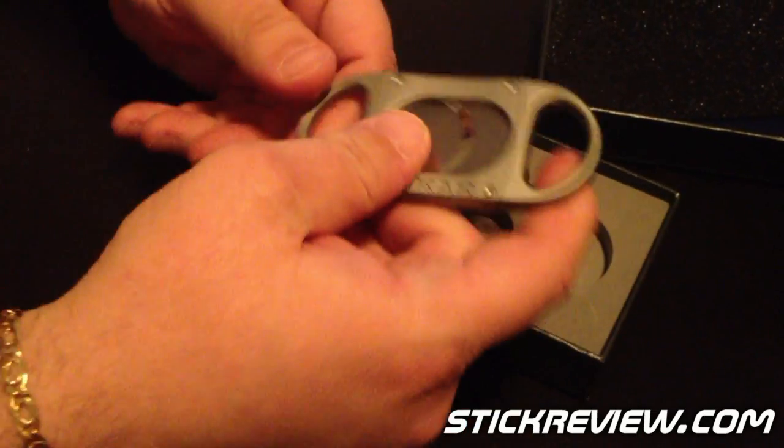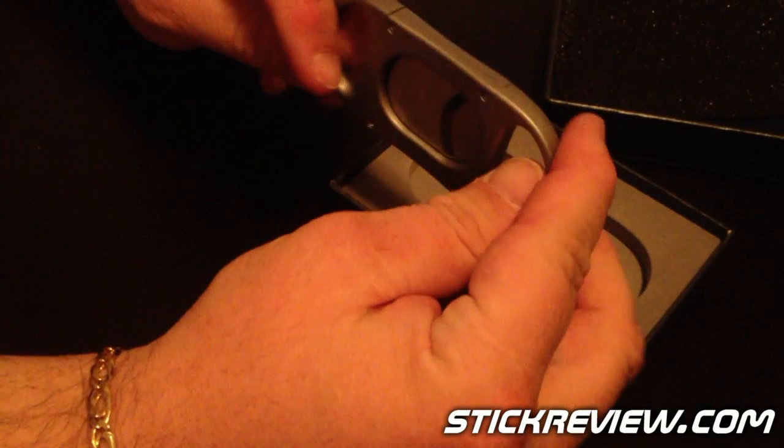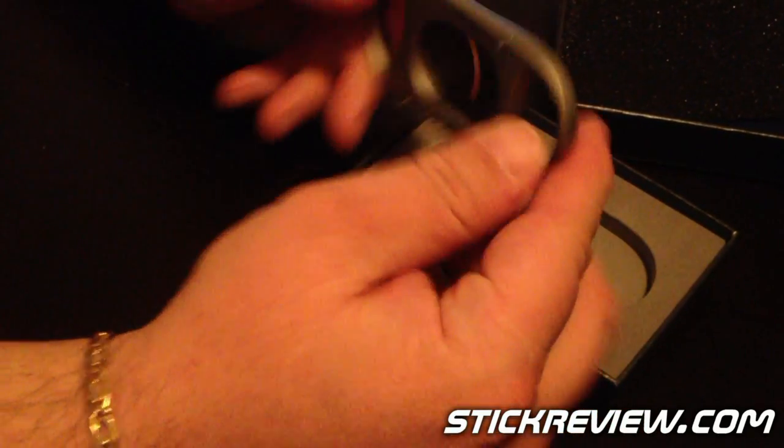The new metal body is basically just engineered to be a little smoother and give you a little more action, and obviously accommodate up to a 70 ring gauge. The stainless steel is 440, so you're going to get a nice cut every time.